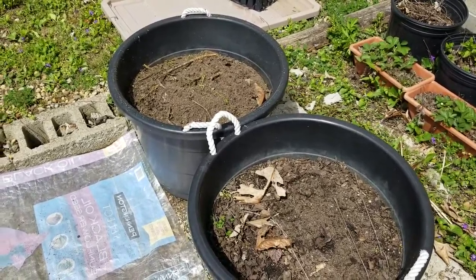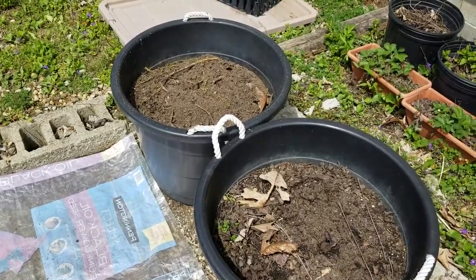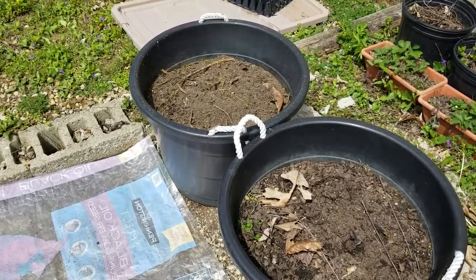I'll top it off later, sometime in late May. All I'll have to do is remove all the dirt out, refill it, plant the seeds, and then wait until mid-May.